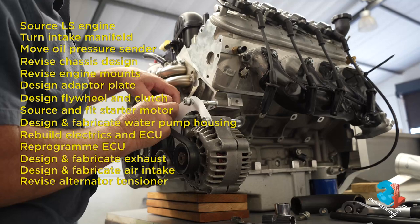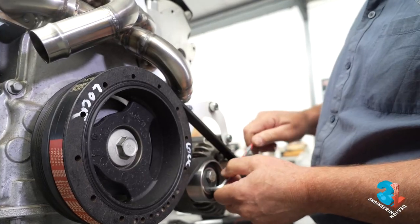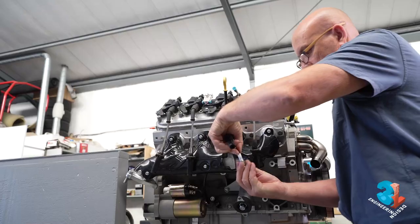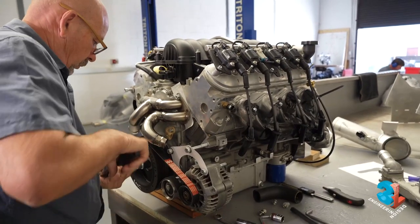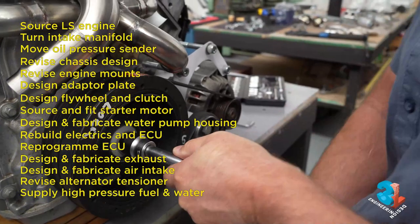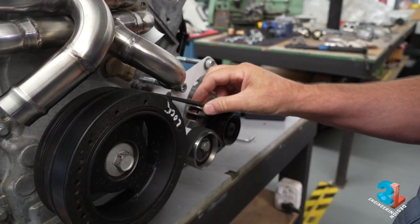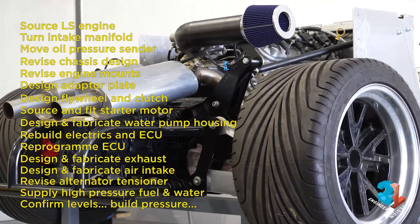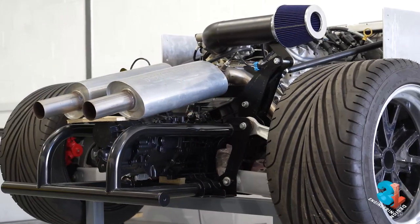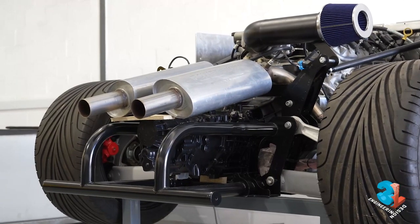Another important job was designing and fabricating the alternator bracket and its tensioners — starting with a paper template and progressing through to aluminium. The last few steps were to supply high-pressure fuel from the fuel tank, design and fit the water header tank, confirm the engine oil level, water level and fuel pressure, and swing the engine until oil pressure is obtained. And only then can we do this.